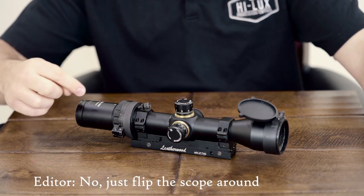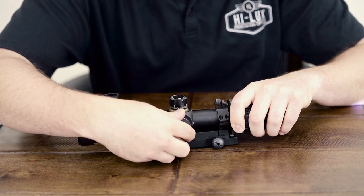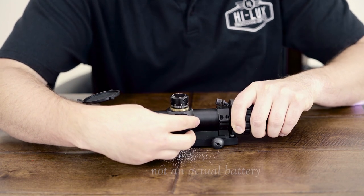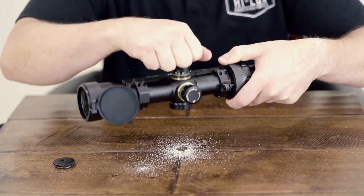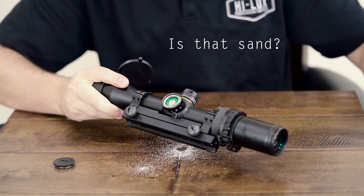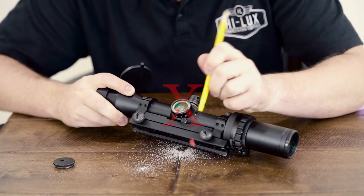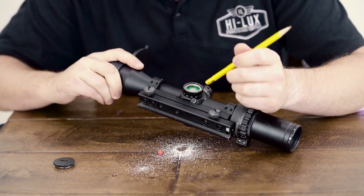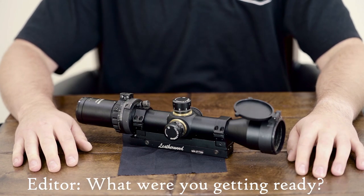Battery ports: if you have an illuminated reticle, you probably have a battery. Make sure to open the battery ports up from time to time and check for corrosion or leakage. Wherever the battery is kept should be pretty well sealed up, so there shouldn't be any dirt in there. If you notice rust or a buildup on the ports, you may be able to clean that off with a simple pencil eraser — start gently and make sure not to bend any of the leads.